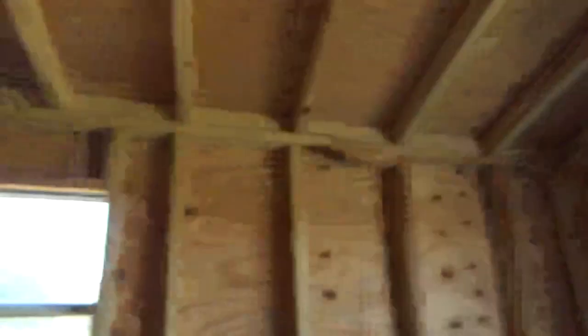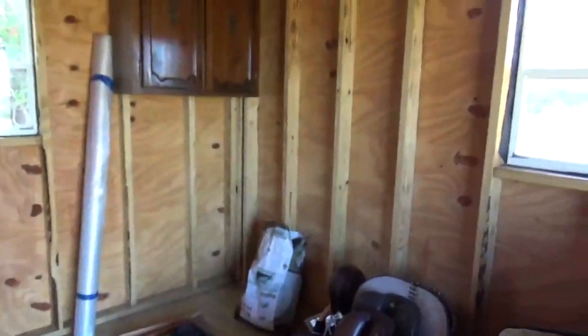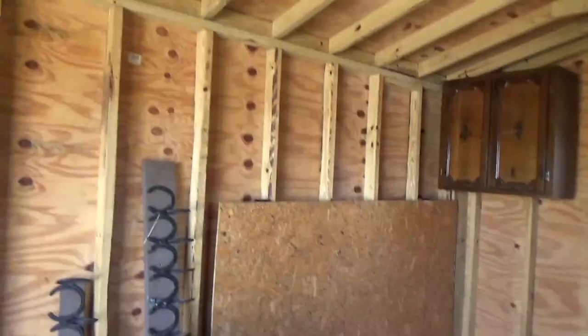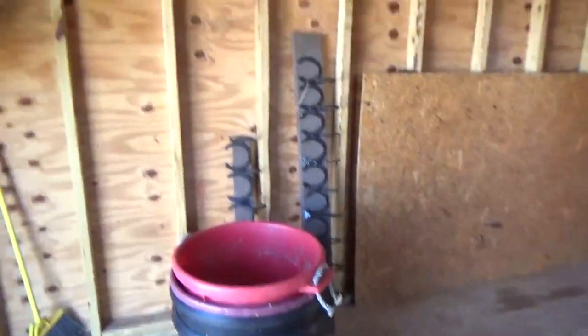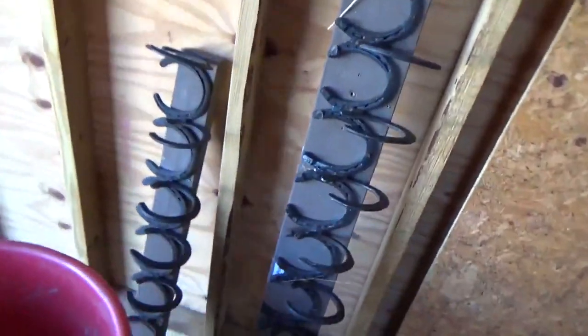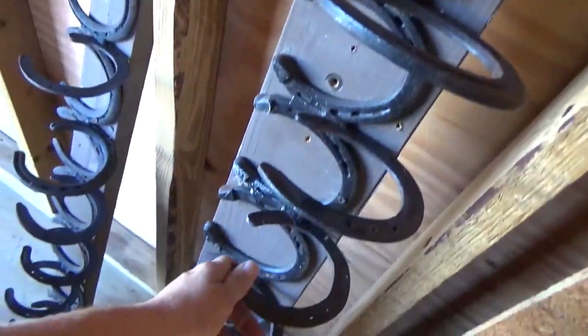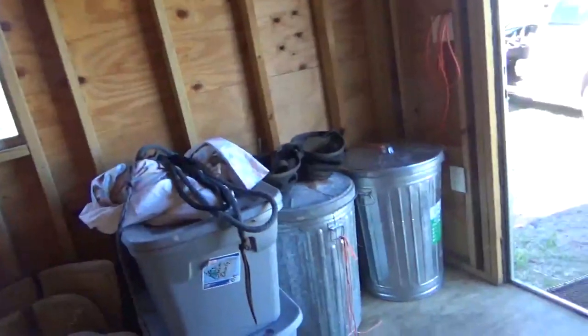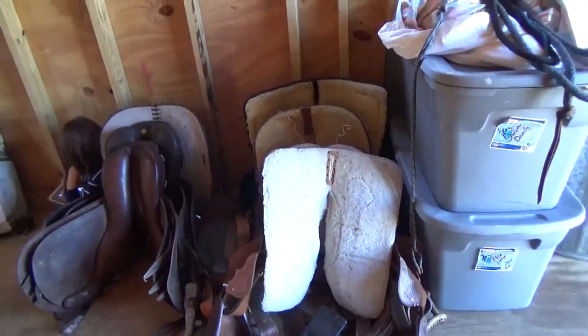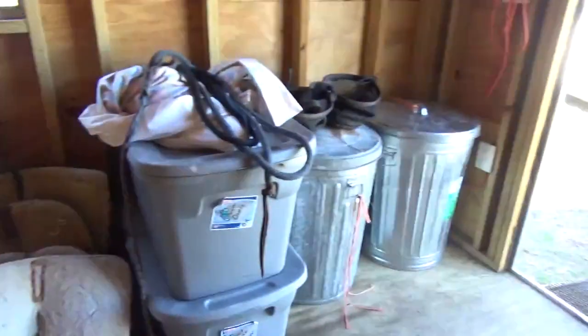This is going to be fun! We need to organize everything in here and stack all the storage totes all the way to the ceiling. These are our awesome bridle and halter hooks that my mom gave us to use, so those will get mounted on the wall. And then we need to take stock of how many saddles we have.